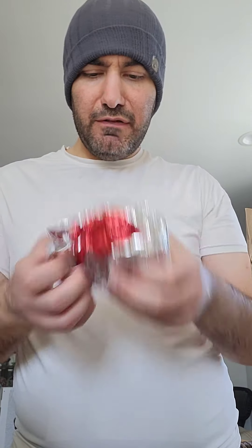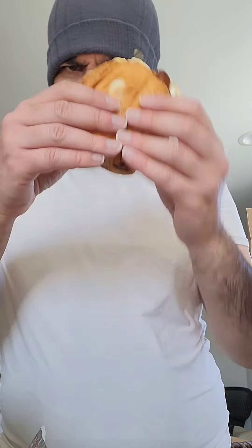Let's try Wendy's breakfast Baconator. Here's the breakfast Baconator — you have your run-of-the-mill egg patty, cheese, bacon, and yeah, on a brioche bun I believe. With that said, let's taste it.